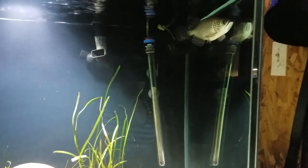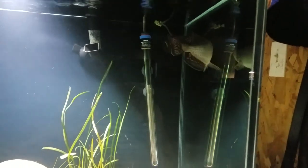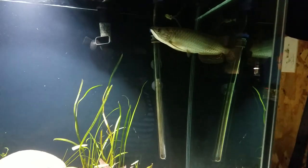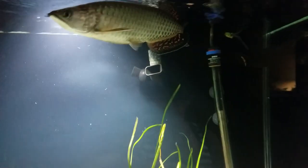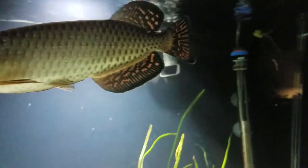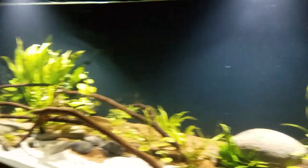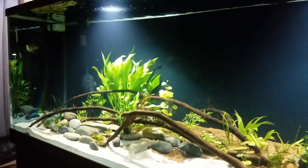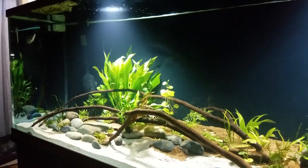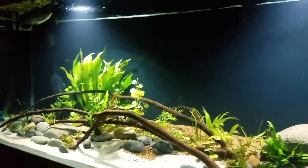Although they come from the same place, there are quite some differences between the two species. First of all, if you look at the fins of the Giardini right here, they tend to have spots.